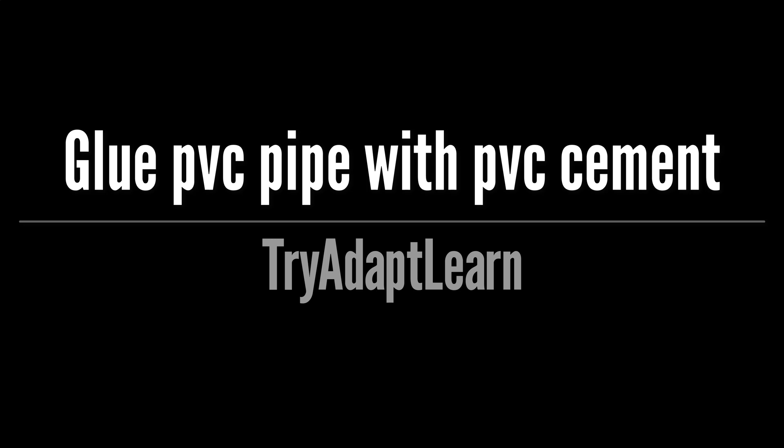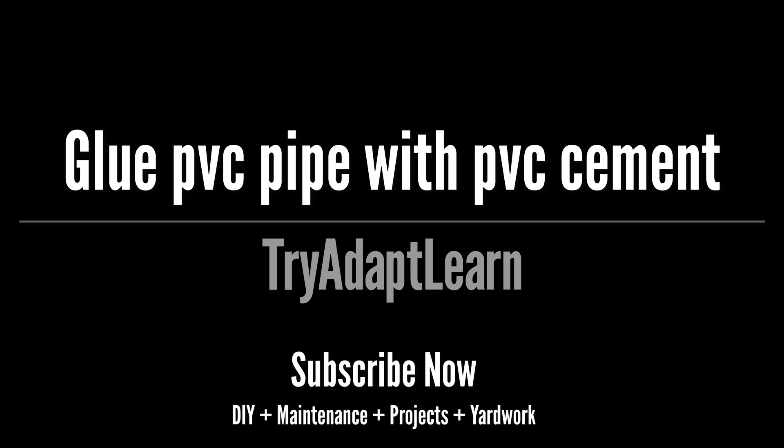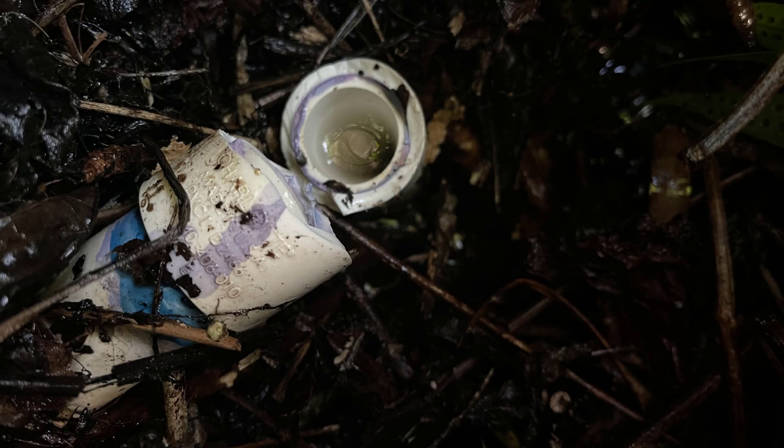If you haven't already subscribed, don't forget to subscribe now for more videos including DIY, maintenance, projects, and yard work. Please keep in mind that this is a video documenting how I did it and it is not a how-to video.